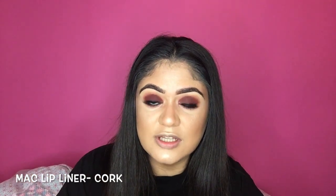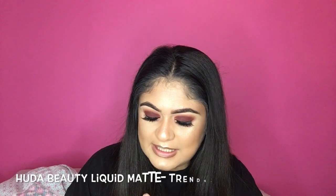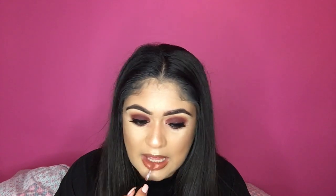Now time for lips. I'm going to take my MAC lip liner in the shade Cork and just outline my lips. And then I'm just going to take my MAC Fix Plus to spray my face and set everything.